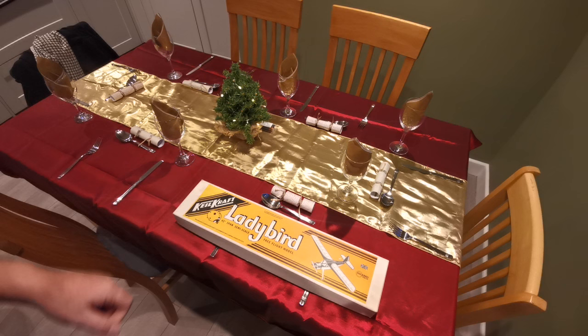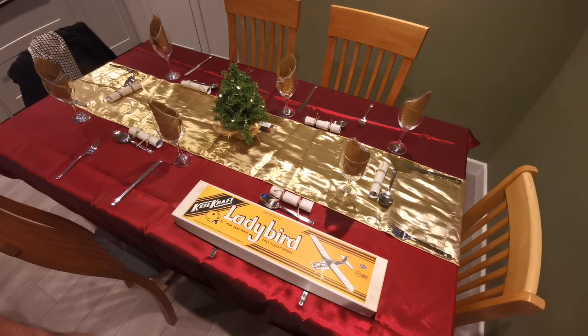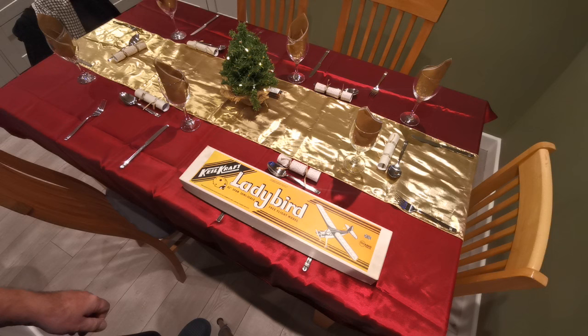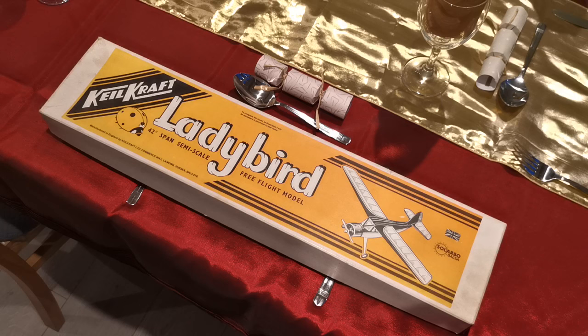Merry Christmas everybody! Well, this is the workbench as you've never seen it before — set out for the meal this afternoon. But what I thought I'd do by way of a Christmas unboxing is to have a look at this vintage kit. It's not actually a Christmas present; it was given to me by a friend about a month ago, but I thought I'd save it for today because I'm going to be building it next year. So let's have a closer look.